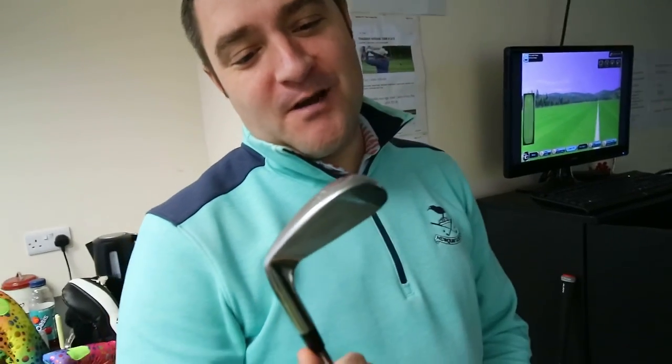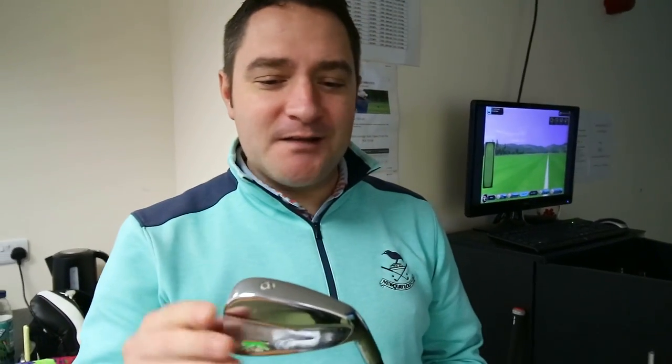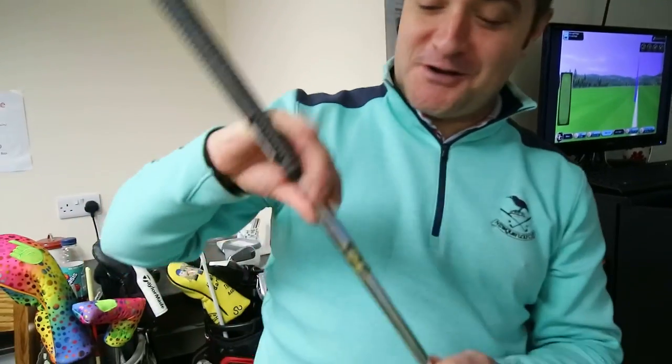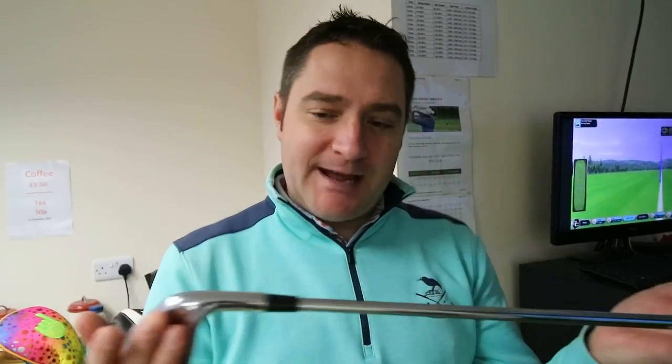Let's get you hitting some shots and get some numbers. What have we got there? We have a Slazinger XT20 — pure blade. I've never seen this before. Blade is primarily used to lower launch, lower spin; workability — you should be able to move it left to right, right to left. Would it be something I'd advise? Probably not. He has a Rifle 6.5 shaft, which in this model is just a stiff — in the new Project X's that would actually be a 6.0. It's quite a heavy shaft; a lot of technology is really missing out of a golf club like this. You're not helping yourself with the game.